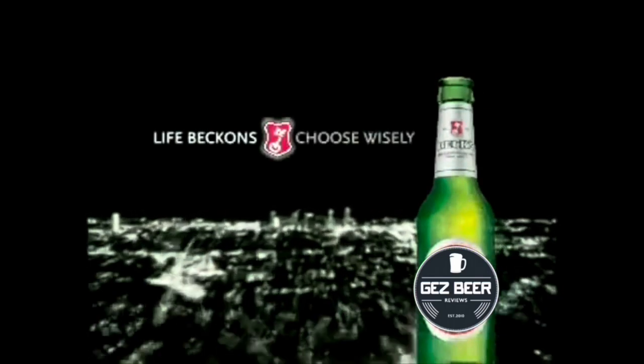Life beckons, choose wisely. Welcome back to Jazz Beer Reviews. Finally get to try this beer — the Dogfish Head 60 Minute IPA, kindly sent to me by Swill and Grog, a wonderful world of beer.